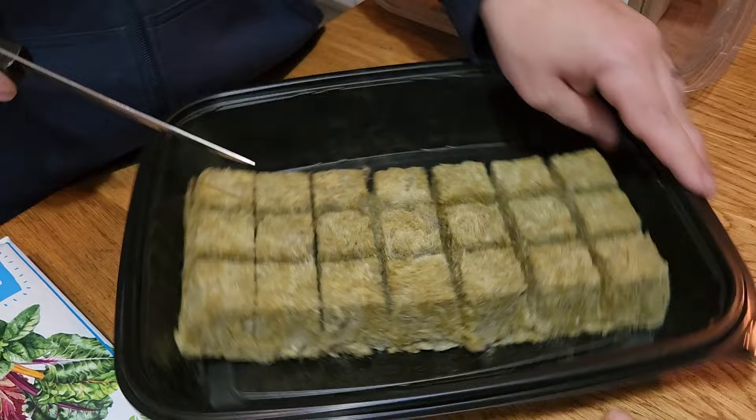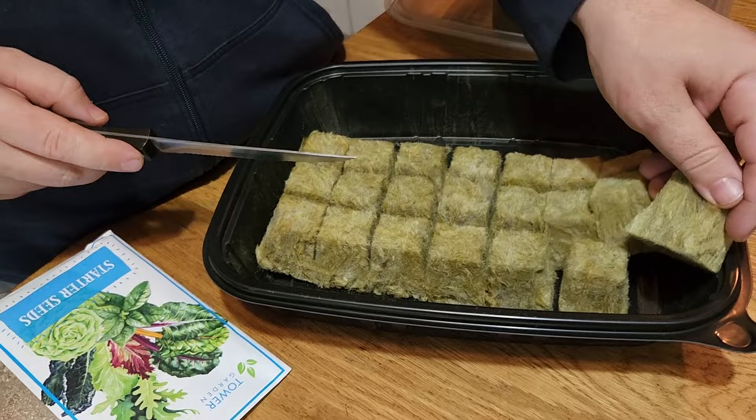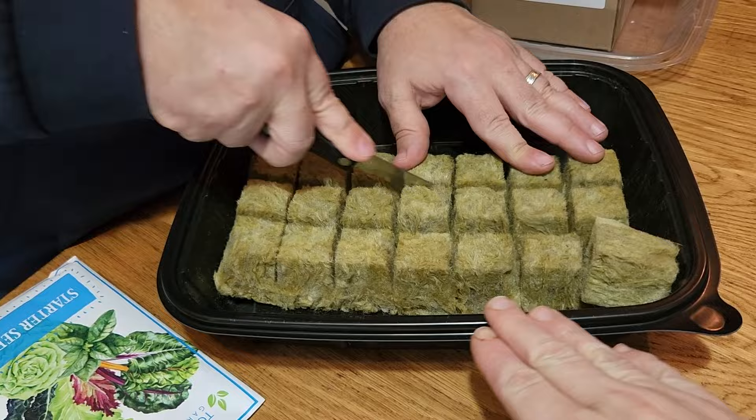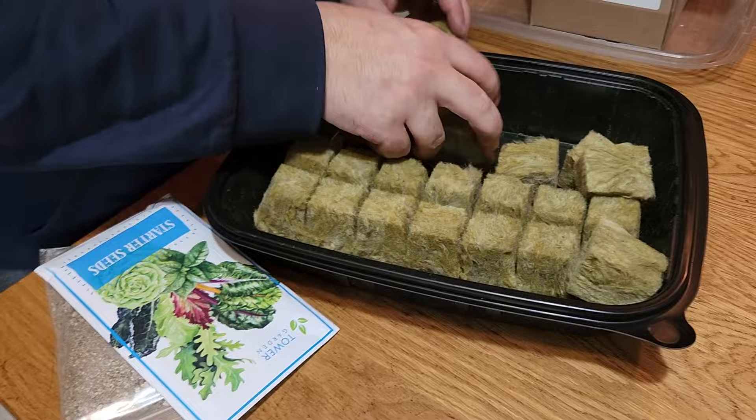One of the first things you want to do is prep your little seed cubies — we're just going to call them that. What Paul is doing right now is cutting them, and then you flip them around and put a bit of water at the bottom. You want them nice and saturated before you plant your seeds in.